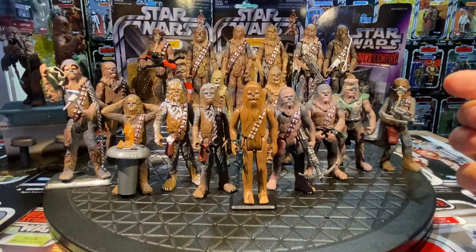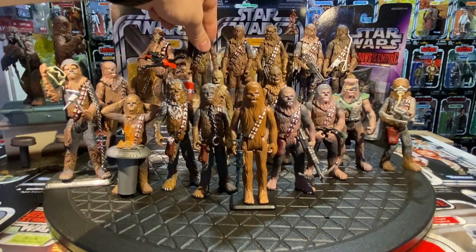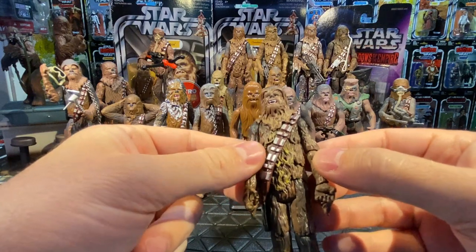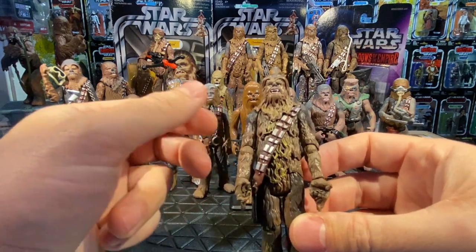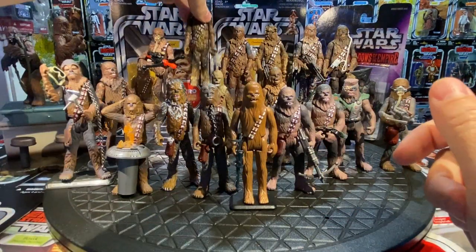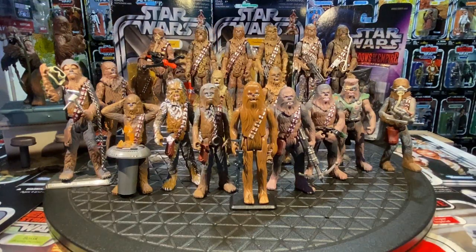Also in the Black Series, they repacked the 2004 Vintage Original Trilogy Collection Chewbacca in one of the small red boxes with an updated, slightly more detailed paint job — but otherwise the exact same figure and head sculpt. An identical rerelease.